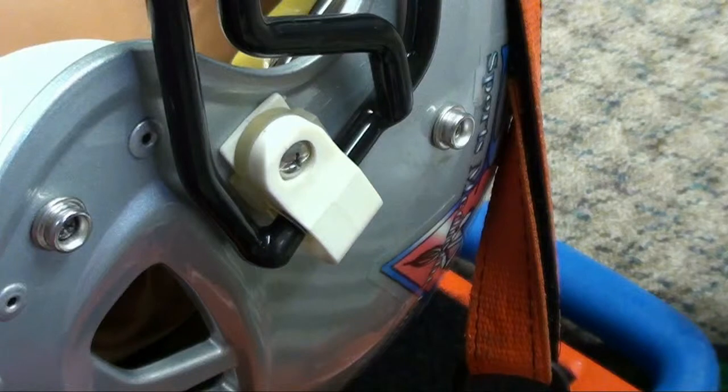These aftermarket fasteners are typically found on the sides of traditional football helmets. Although they may appear intimidating, they are actually very easy to manage.